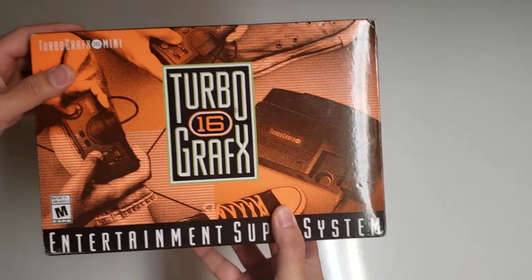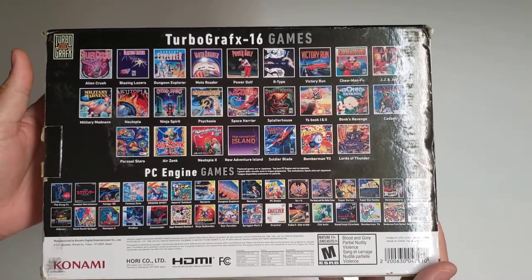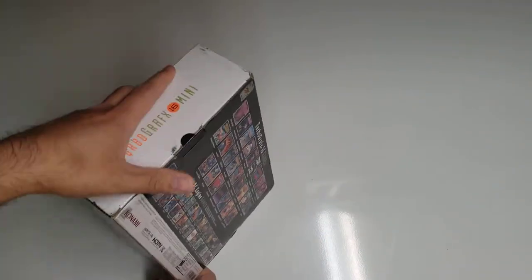Here's the box with the listing of the games on it. I'm not going to go in depth here too much, so there's that.